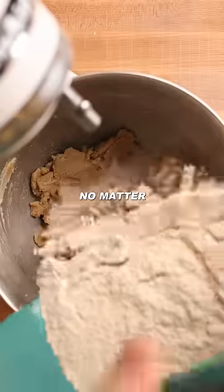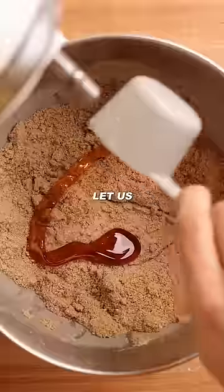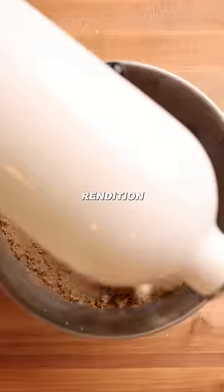S'mores need to be at every campfire no matter what, but you can leave the guy that brings his acoustic guitar at home. Seriously, dude, just let us turn on the speaker. No one wants to hear your rendition of Wonderwall.